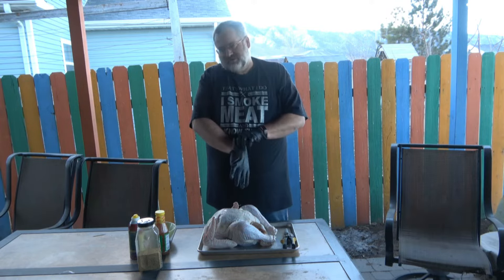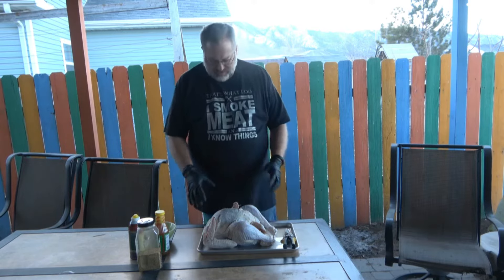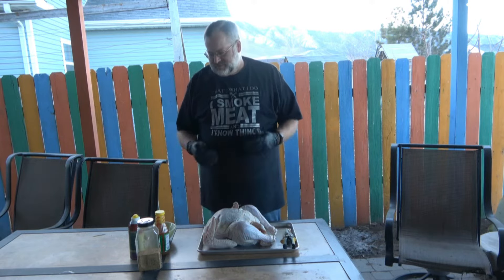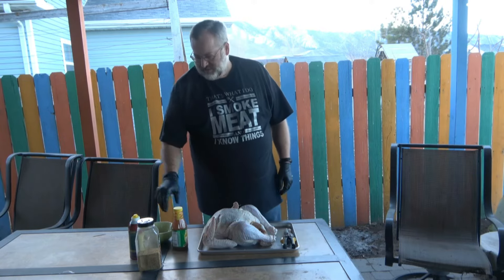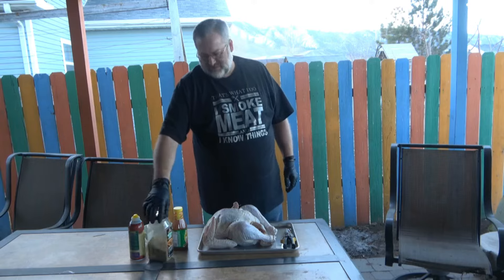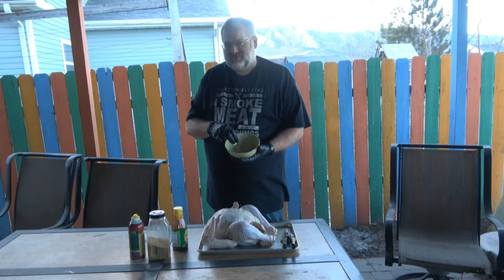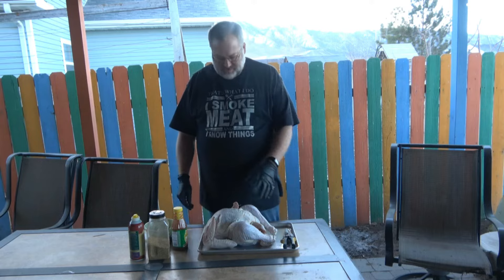Hey guys, welcome back to Rob Doing Stuff. We're out on the patio again today. We're going to smoke up a turkey - about a 12 pound bird. I like the 12 pound ones to smoke. Today we're going to spatchcock it, inject it with some injectable butter, and put some Montreal chicken seasoning on it. In my rub, I also mix two or three tablespoons of baking powder - that helps to crisp up the skin and make it a nice crispy bird.